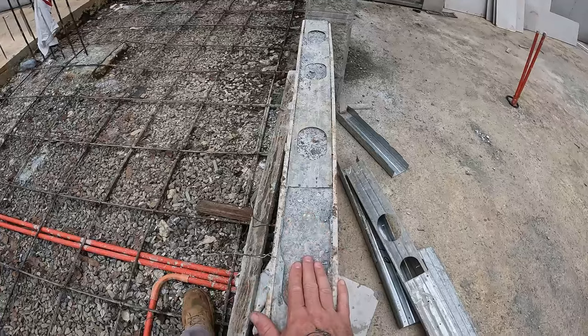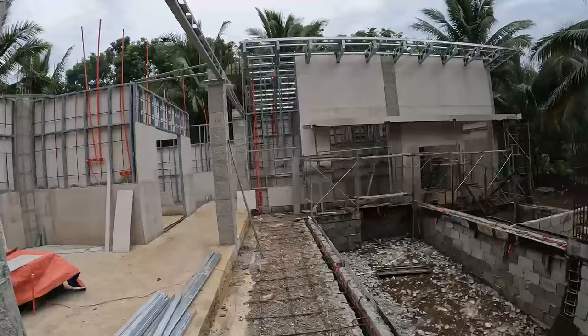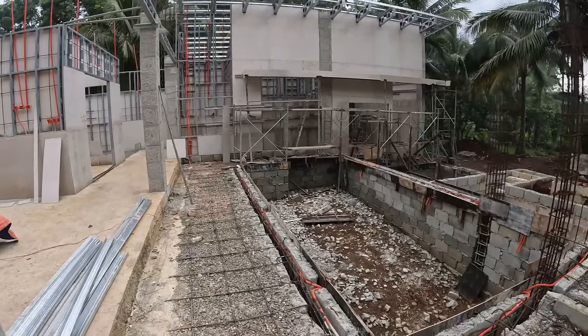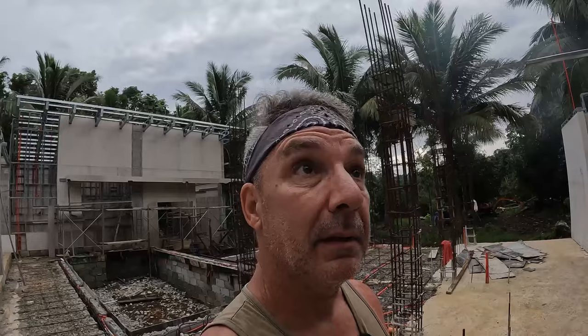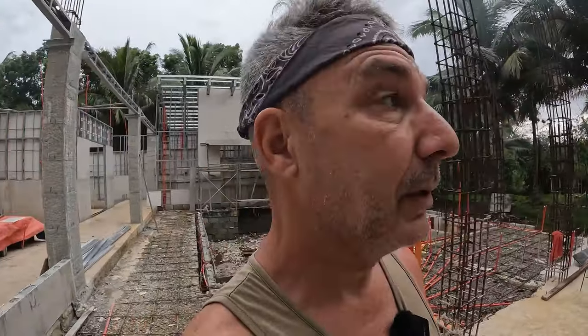Here's a shot above my shoulder looking back at the pool deck. A lot of the building focus has been on interior walls right now. As soon as we get these first floor walls poured, the Metalite team is coming back to assemble the second floor. So that's the big push right now.